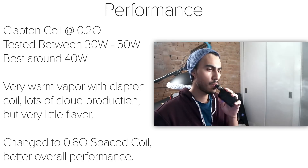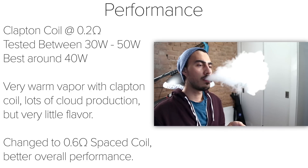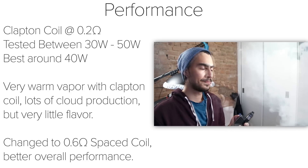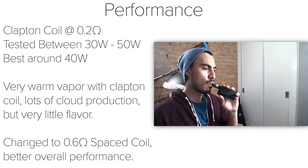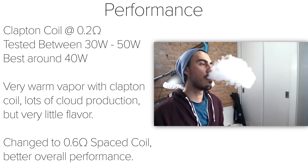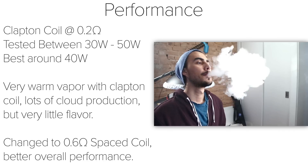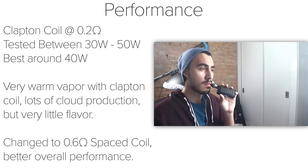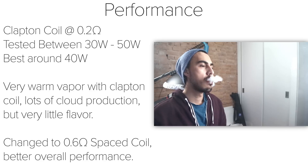I changed the coil to a simple spaced coil that read around 0.6 ohms, and used this around 30 watts, which suits my preferences for tanks. I found the overall performance to be much better to my liking. I know some people will prefer the Clapton coil and cloud production, but I like my single coil builds to be simple at a lower wattage.